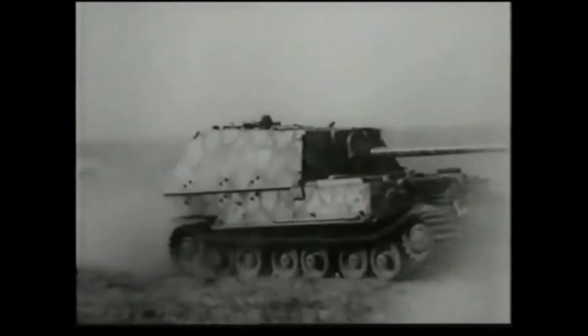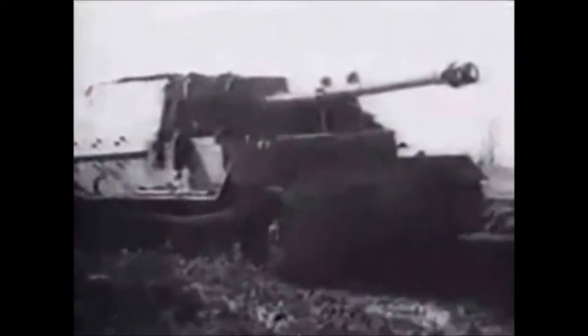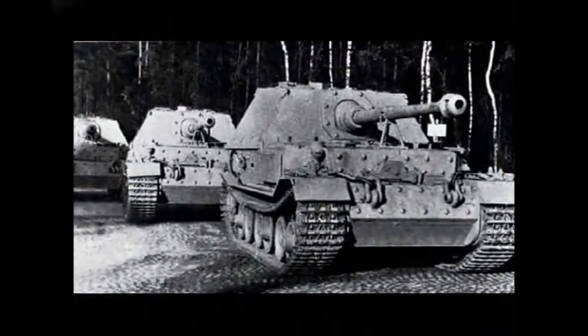The Ferdinand is a heavy tank destroyer based on the chassis of Porsche's Tiger prototype, commonly known as the Tiger P. Less than a hundred were built, but the thick armour and powerful gun made it a devastating weapon, although its lack of anti-infantry defence left it very vulnerable in close quarters. Armour plates were bolted onto the hull, making it 200mm thick. The front of the casemate was also 200mm, making it impenetrable to all anti-tank weapons of the time. Compared to the Jagdpanther, it's better protected but far less agile, making it more vulnerable to flanking attacks.